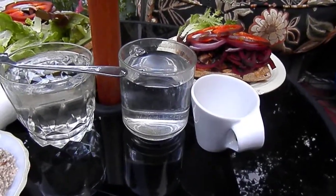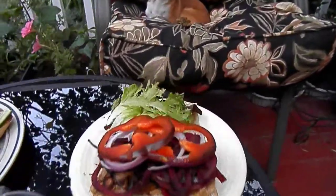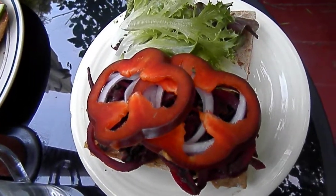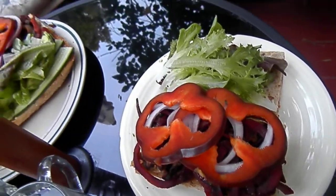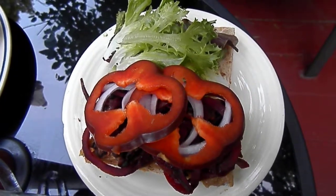I also added avocado and mixed greens, as well as celery. There's a lot of cancer fighters in this Bahn Mi.